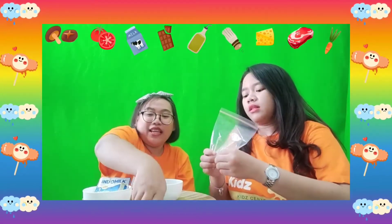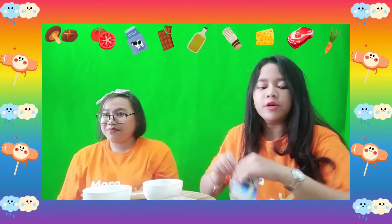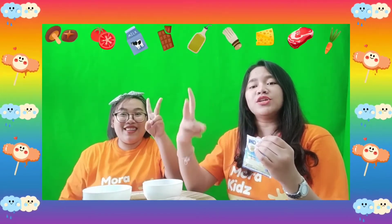So what are we going to do next? We need to put the milk, right? Of course! We need to open the milk first! But I need a scissor to cut it. Where is the scissor? Let's count! One! Two! Three!